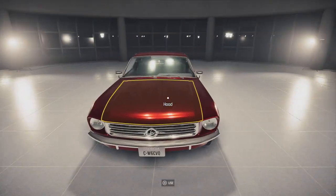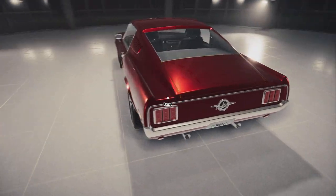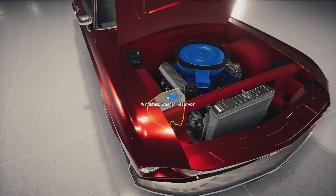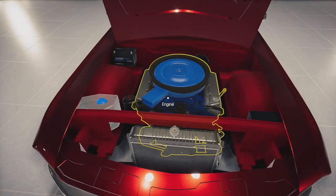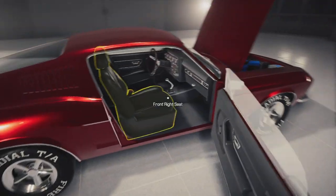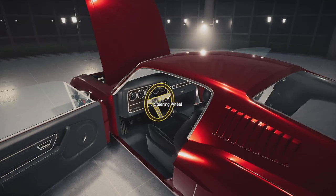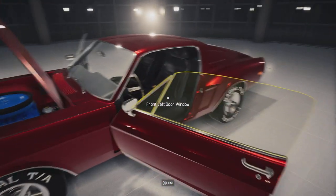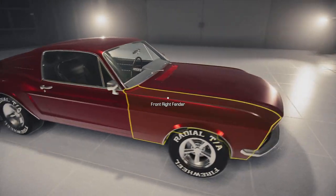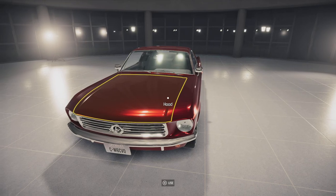All right, here she is — the legendary barn find Shelby Spectra Fastback. Came from a barn and now look at her, like she came straight from the factory. Look underneath that hood — here's the Cobra Jet 429 engine. Let's look at the interior. I really love the interior of this car — I think I'm going to keep it.